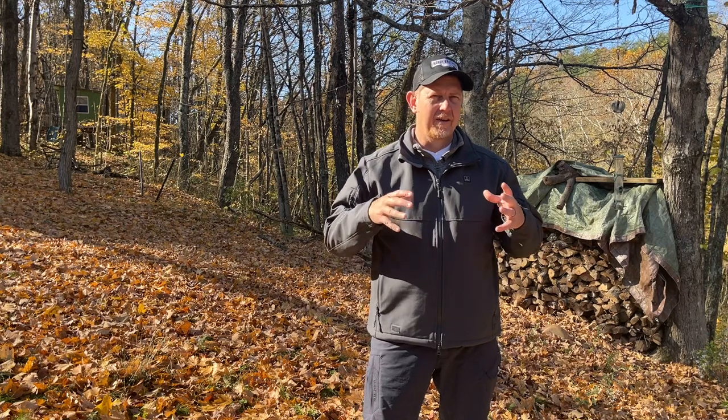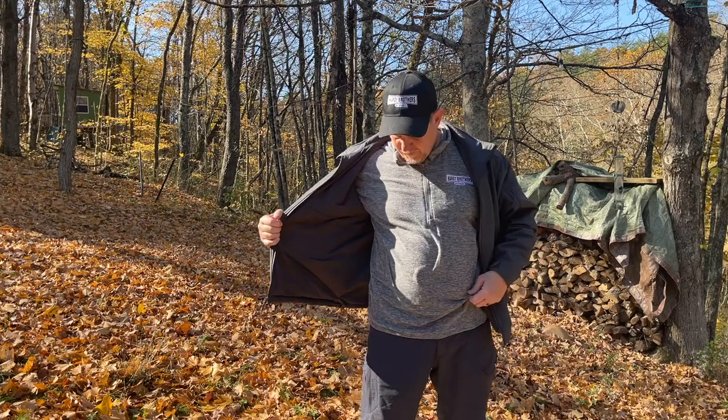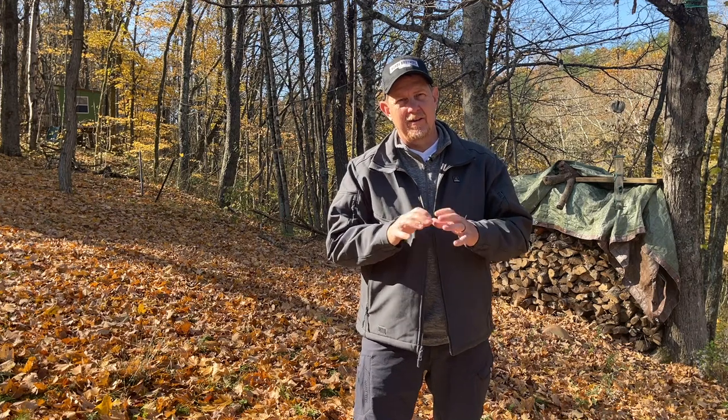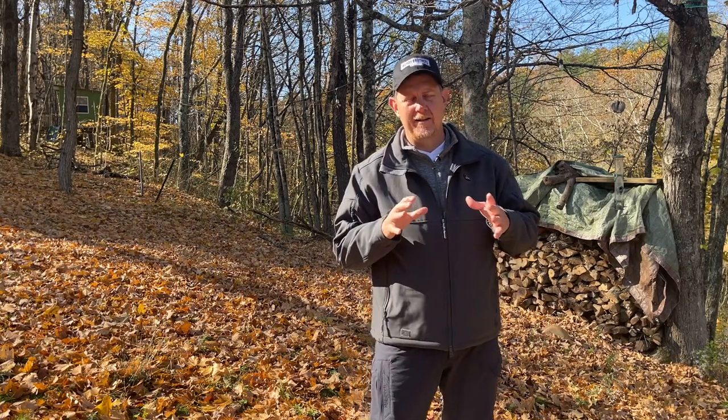One thing I've learned with heated clothing is the heat zones heat up a lot. It's better to pair this with a fleece — like right now I'm wearing a quarter-zip fleece. That partnership helps even out the temperature across your body versus just being hot in the hot zones.